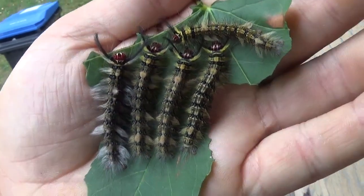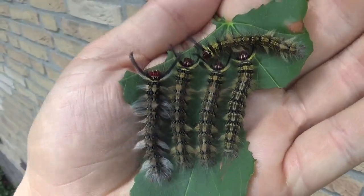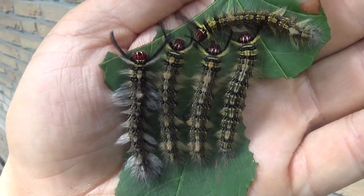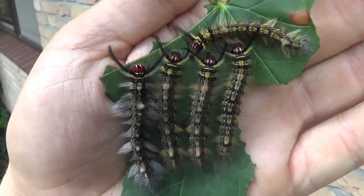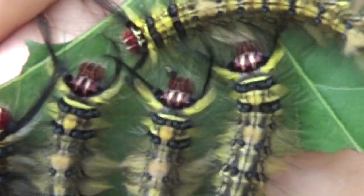Trabala Vishnu is a type of leopard moth from Asia. If you've been a follower of my channel for a long time, you've seen them in the past, but I just cannot pass up any opportunity of raising this beauty because the caterpillars and adults just look so nice. And here we are again, breeding the same Trabala Vishnu.